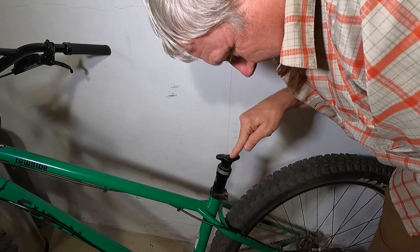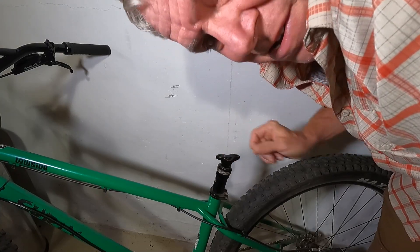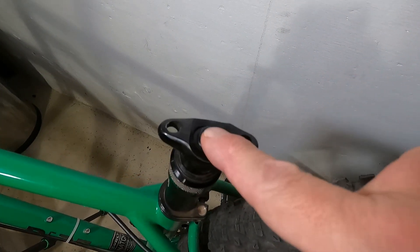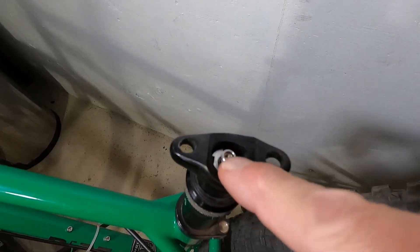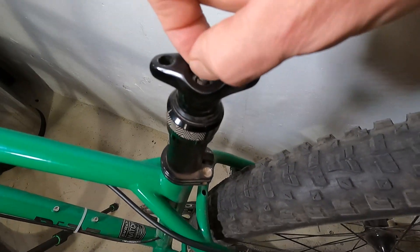Once it's all the way off, you can see the little rubber gasket where the air nozzle is. We'll take a closer look at that. This little rubber cover just protects the air nozzle, and when you take the cover off you can see the air nozzle in there — it's basically just a standard Schrader valve style nozzle.